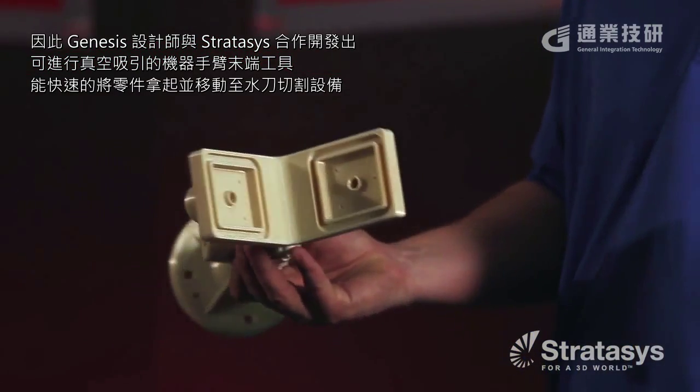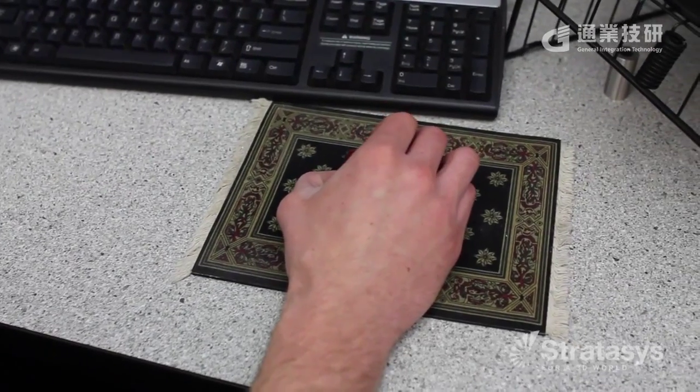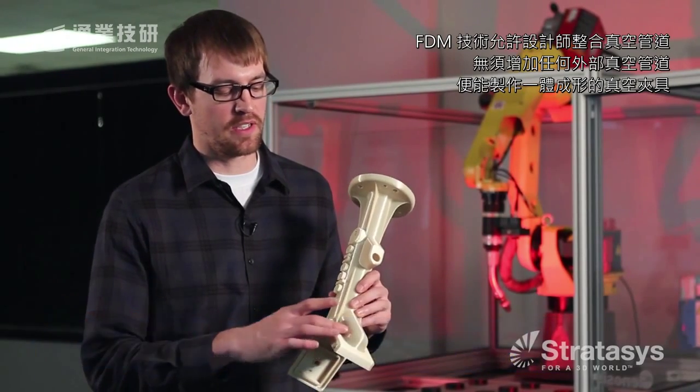Our designer worked with Stratasys to develop this end of arm tool that has a port all the way through for vacuum. It provided an easy, quick way for us to pick the part and take it to the water jet. This design allowed us to incorporate a vacuum without using any outside tubing to create the vacuum within the part.